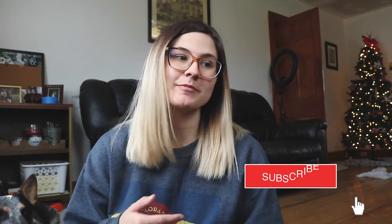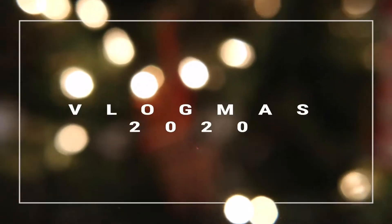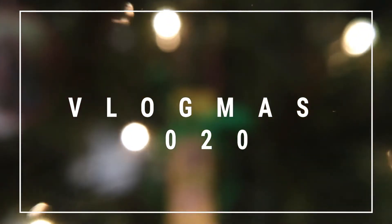Hello everyone, welcome back to my channel. If you're new here, my name is Cassie — feel free to subscribe. You've caught me right in the middle of Vlogmas, so if you're interested in vlogs and Christmas-themed content, stick around. One of the most stressful parts of the holiday season is gift giving, and not everyone can afford big-ticket items, especially during a global pandemic. So if you're looking for fun DIY ideas for Christmas presents this year, look no further — here are five DIY gift ideas.